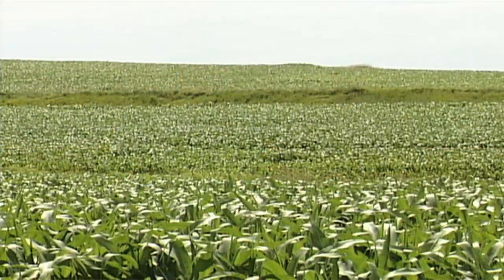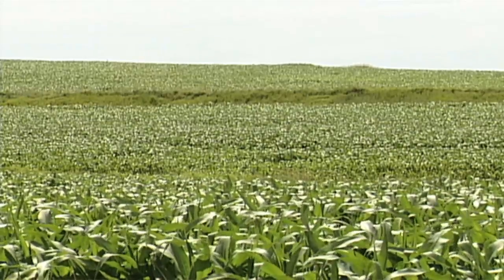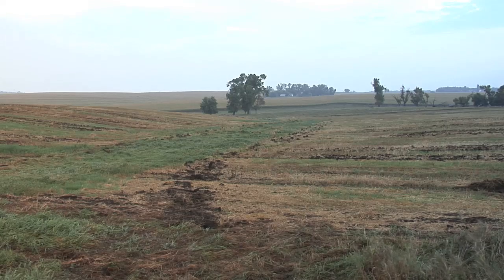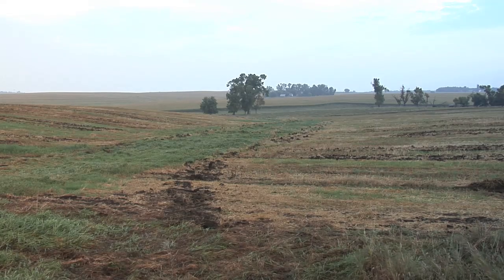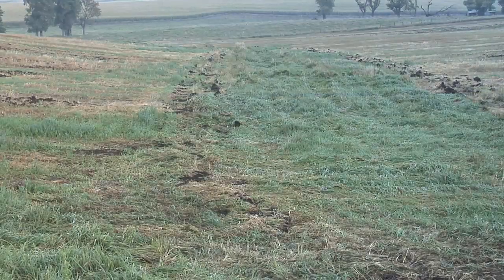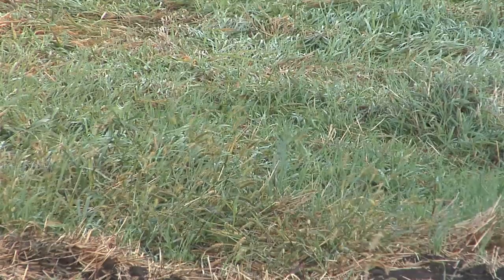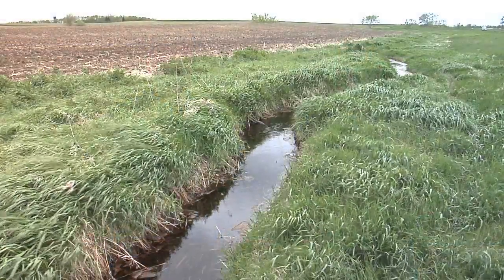There are other things you can do to slow water coming down the hill, like putting in terraces. Darren's got some on his ground and we've got some around our farm too because we have hilly ground. We also have grass waterways — if there's a valley where a lot of water comes through in a big rain event, a grass waterway helps prevent erosion there and can catch any dirt that washes out of the field.